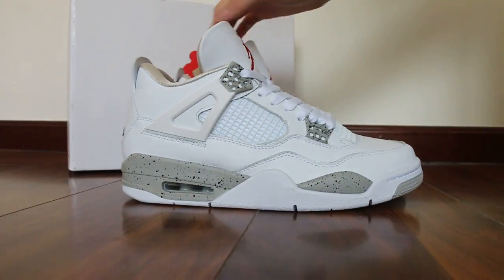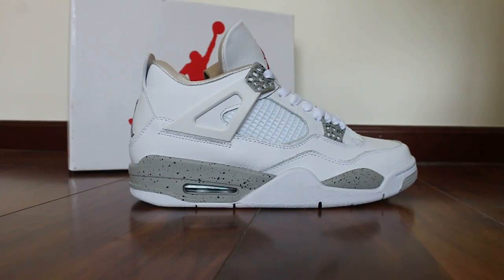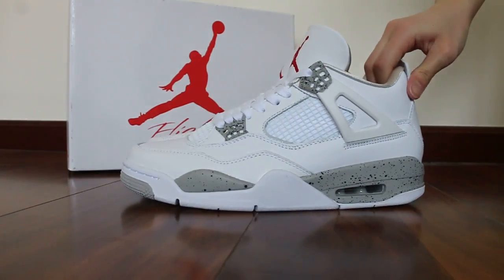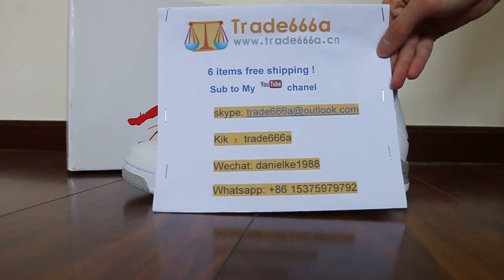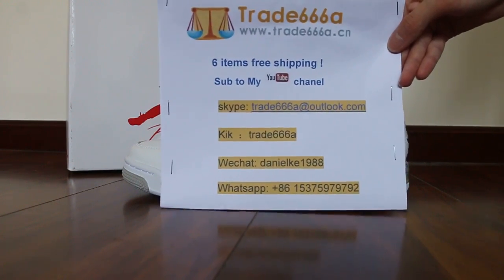So just a short video to show you guys the updated version for the Air Jordan 4 White Oreo. If you guys are interested in those items, please feel free to contact us via Skype, WeChat, or WhatsApp. Thanks for watching, see you in the next video. Bye.